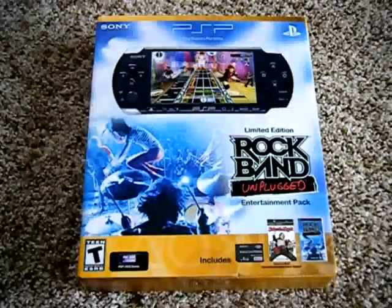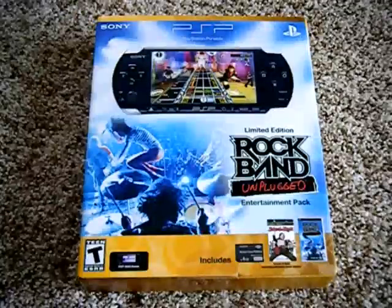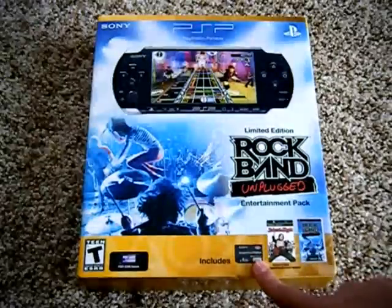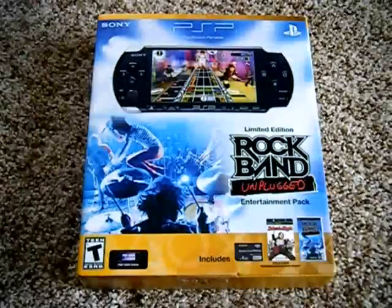Hey, what's up guys. Today I'll be unboxing the new PSP 3000 Rock Band Unplugged Entertainment Pack, which comes with the PSP 3000, a 4GB Memory Stick, a School of Rock Movie Voucher, and the Rock Band Unplugged UMD game.